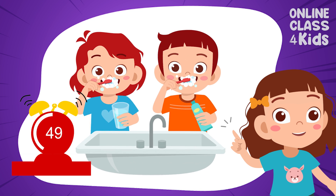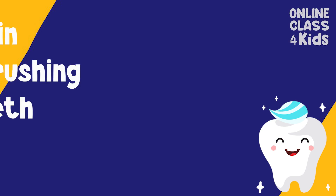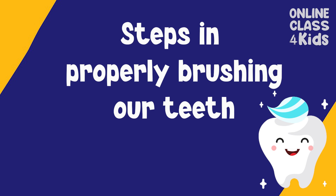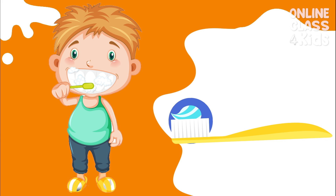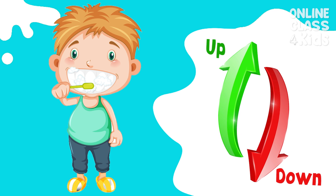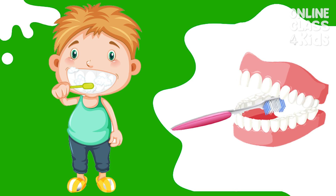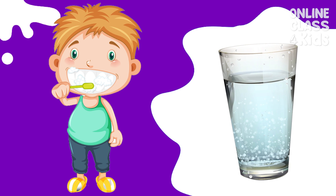Toothbrushing only takes 2 minutes. Will you recite with me the steps on how to properly brush your teeth? All right! When brushing your teeth, place a pea-sized amount of toothpaste, brush the upper and lower part of your teeth, brush the insides of your teeth, brush the rest of your mouth like the inside of your cheeks and tongue, and rinse out the excess toothpaste using water.